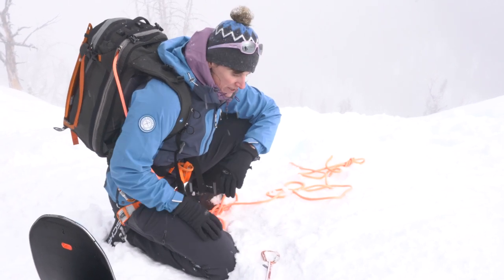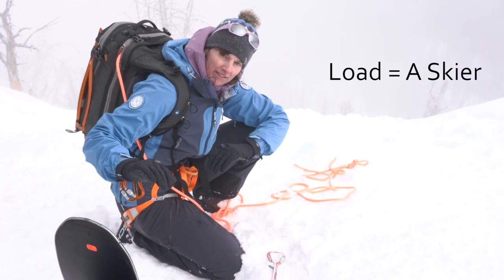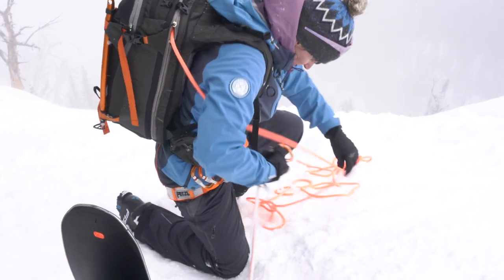This is an anchor with limited holding strength, so I want to put my body into the system. I don't want the load going directly off the anchor in this situation. So I'm going to clip in.